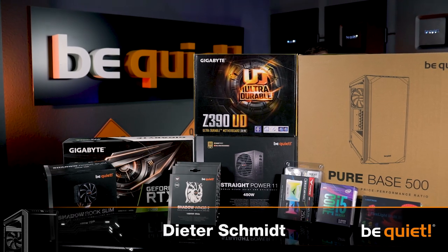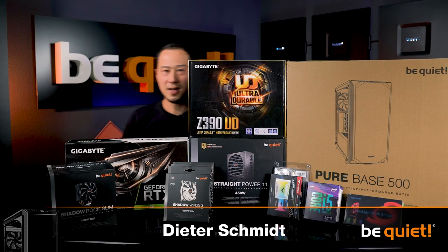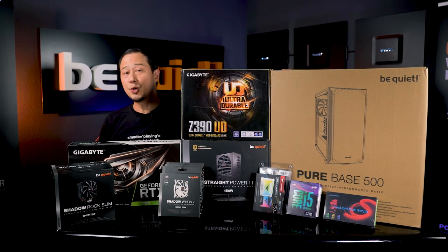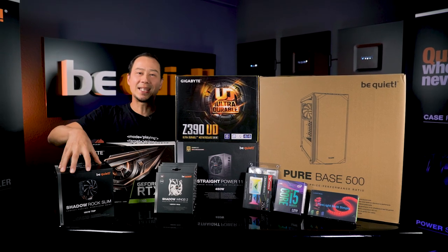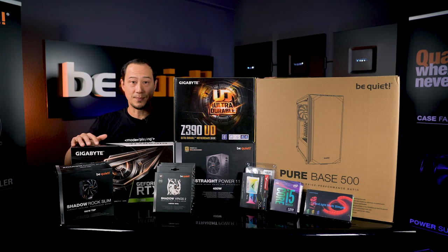Well, after we've released our PureBase 500 in a white version, created the white Shadow Wings 2 fans, and have several silver-colored CPU coolers available, it kind of seemed obvious to create a full white computer system.